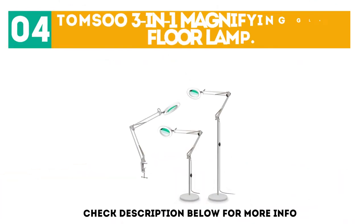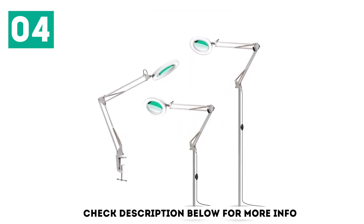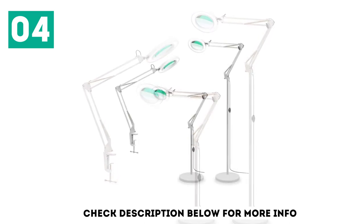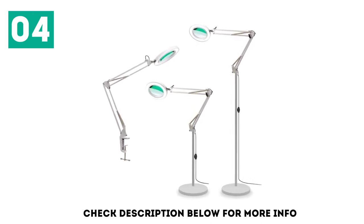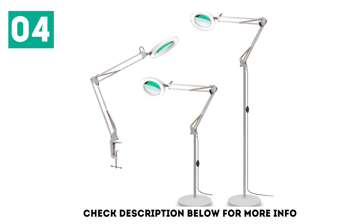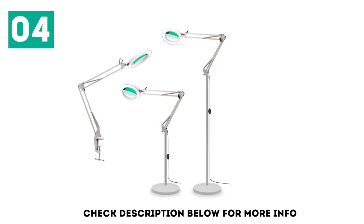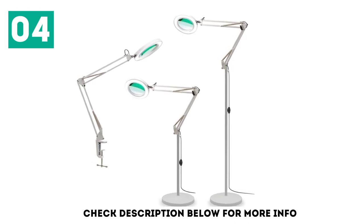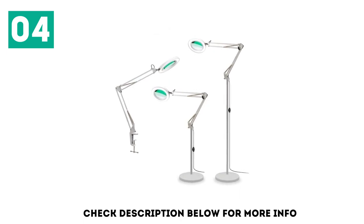At number 4: the Tomsu 3-in-1 Magnifying Glass Floor Lamp. This 3-in-1 lamp from Tomsu can be a full-height floor lamp, a desk lamp, or even a clamp-on lamp for your tabletop. This makes it very versatile since it can be clamped onto a variety of surfaces and positioned any way you see fit. Unfortunately, it's not the most stable or sturdy lamp, so you may have trouble getting it to stay in certain positions. Advertised as producing 960 lumens from the LEDs around the magnifying lens, this lamp should provide plenty of light for any work or reading.